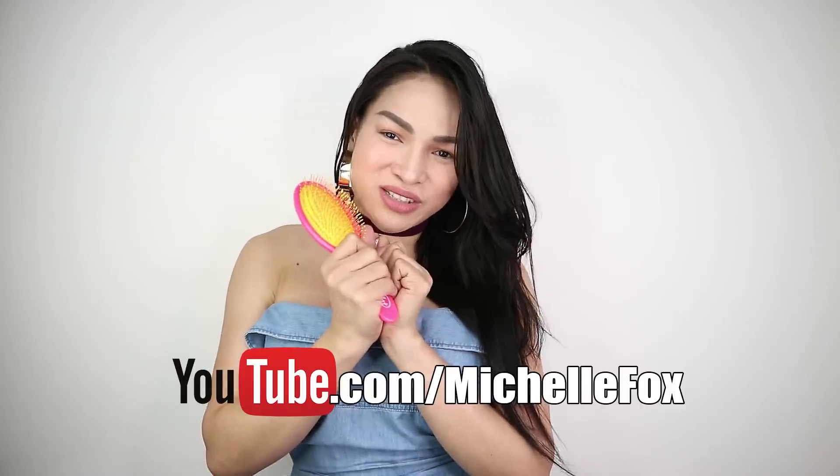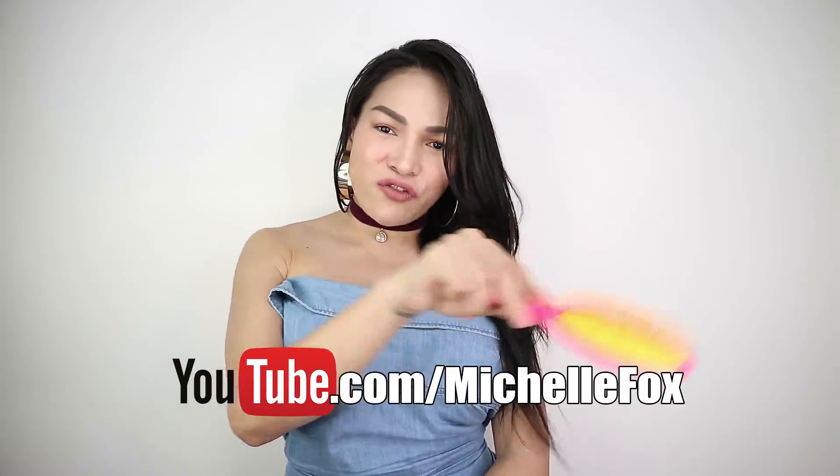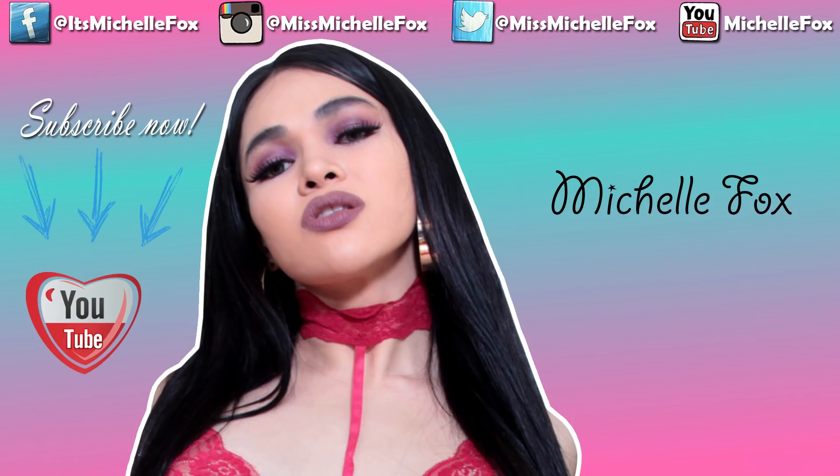Thank you guys for watching, and I hope you like this wet brush unboxing. Please don't forget to give me a thumbs up and subscribe to my YouTube channel — it's youtube.com/michellefox. Thank you guys, and I'll see you on my next video. I love you guys so much. Take care, have a nice day — bye!